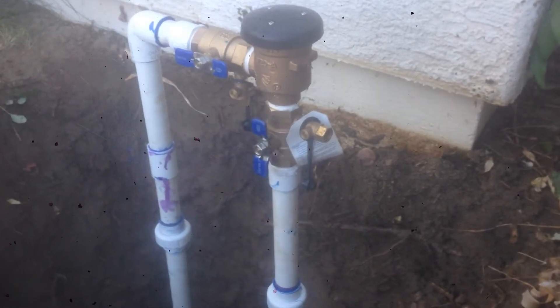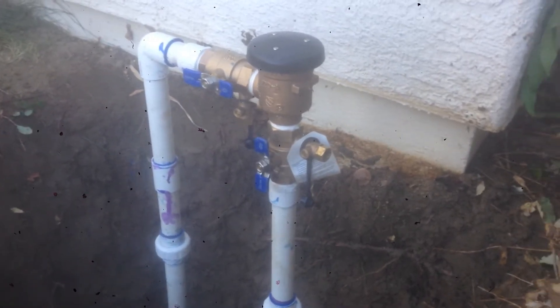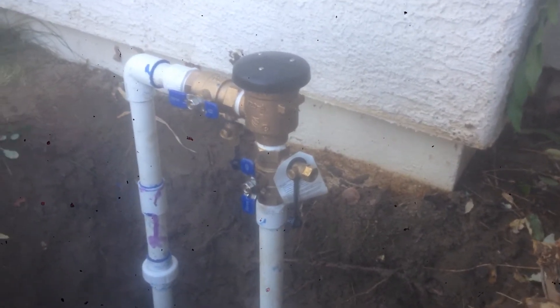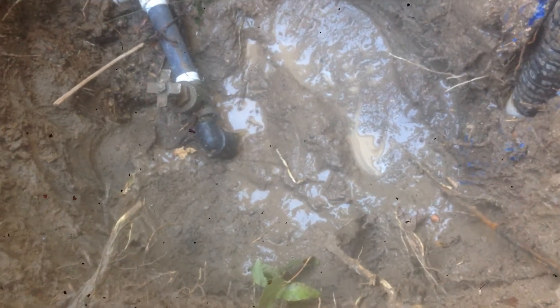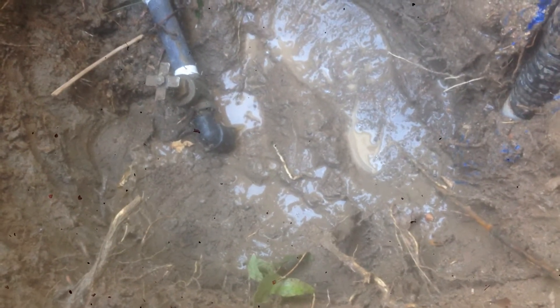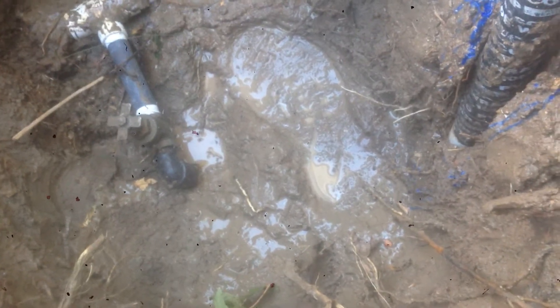Now we're going to go and check our drain down there — that was the problem. If that's not running and everything is good down there, then this job is finished. What we're seeing down there is just a tiny little bit of residual water. Absolutely no leak in the drain, everything is just fine. We're going to fill this one in and call it done.